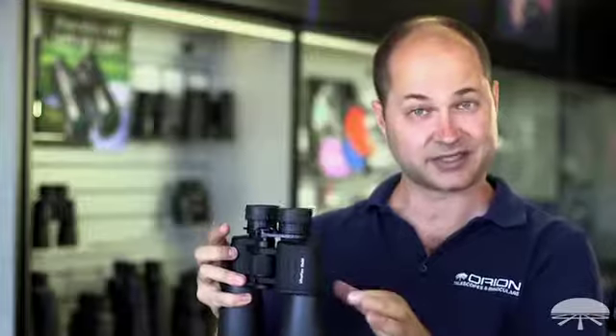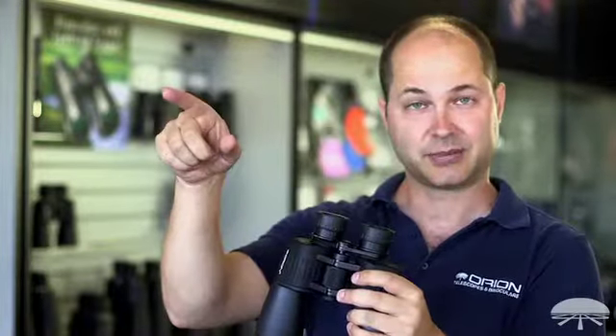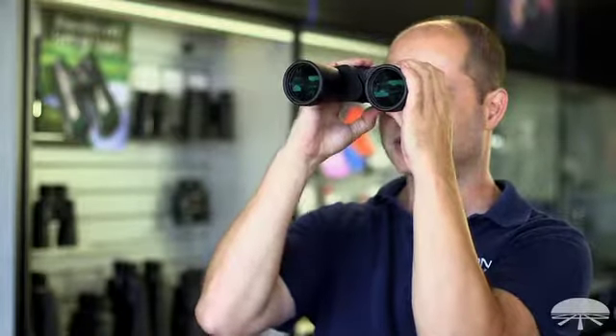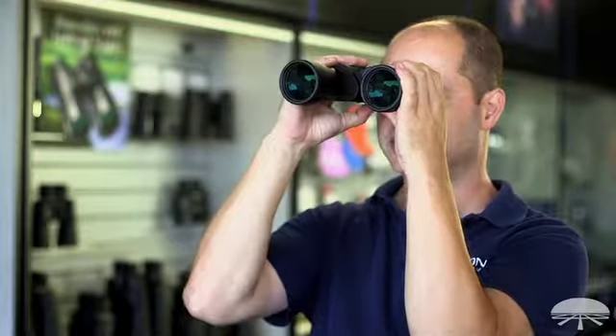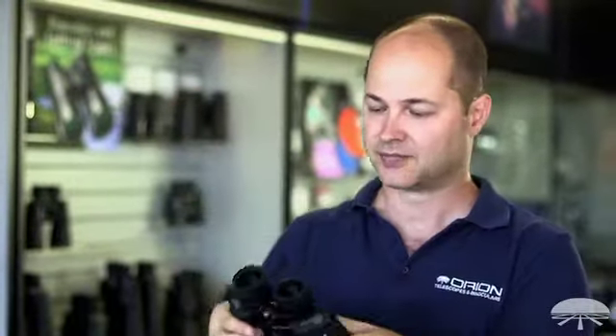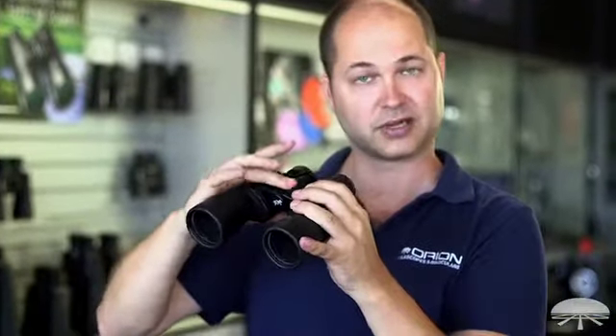Now the left is set. Looking at the same object — make sure it's the same object at the same distance — use just the right eyepiece, and instead of focusing the center wheel, you're going to focus the little diopter ring until that same object with just the right eye is nice and sharp. Now you know both eyes are sharp for that object, and you no longer have to touch the diopter adjustment. For any object at any distance, you can just use the center wheel to focus.